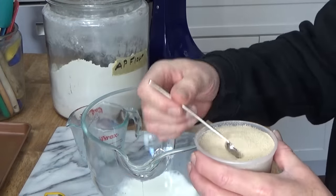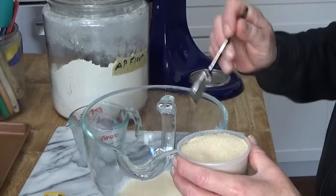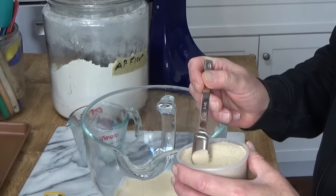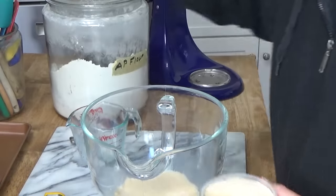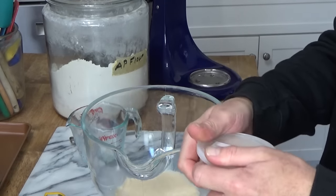Then add two and a quarter teaspoons of either active dry or instant yeast. I'm using instant yeast today. I've noticed that instant yeast does not work any better or any faster than active dry. So if you only have active dry yeast on hand, no problem.